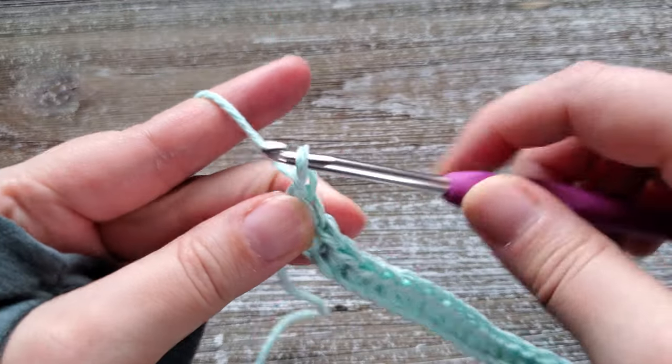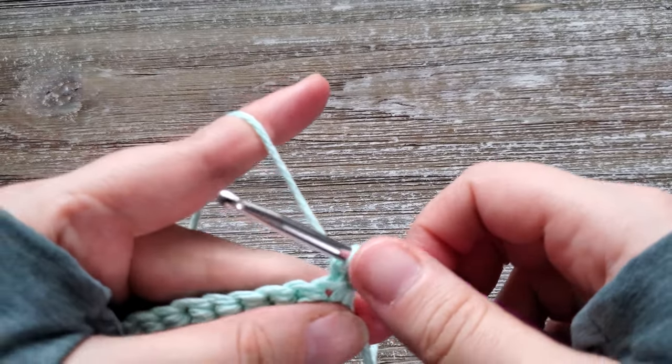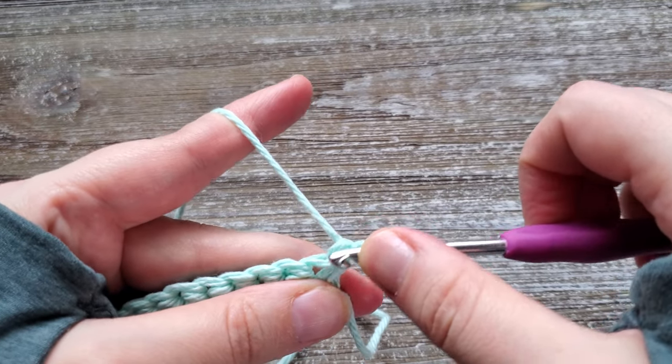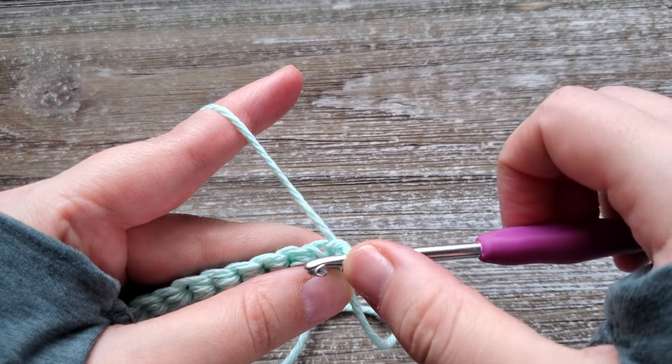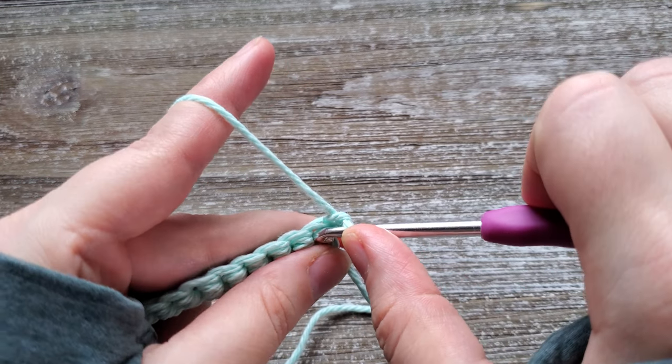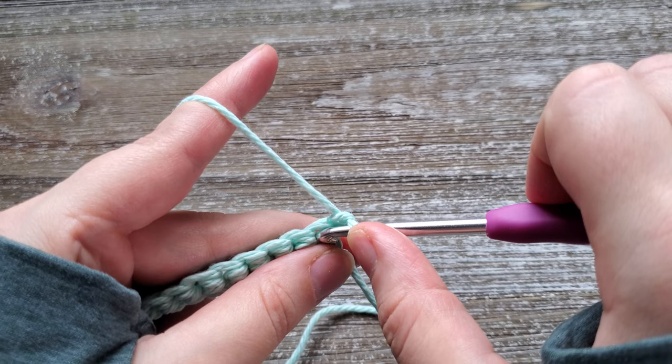For row two, you're just going to chain one and turn your work. This does not count as an initial stitch, so we'll be going into this first stitch here. This is where we're going to start doing the front loop only half double crochet.